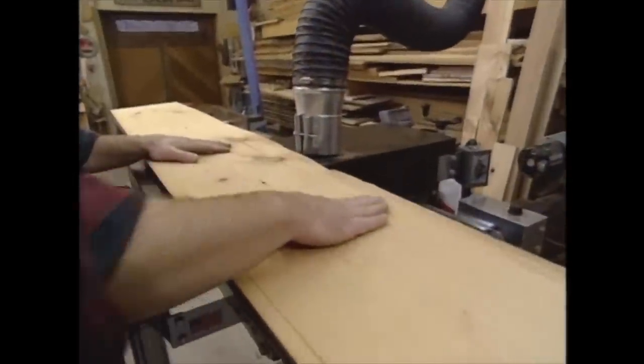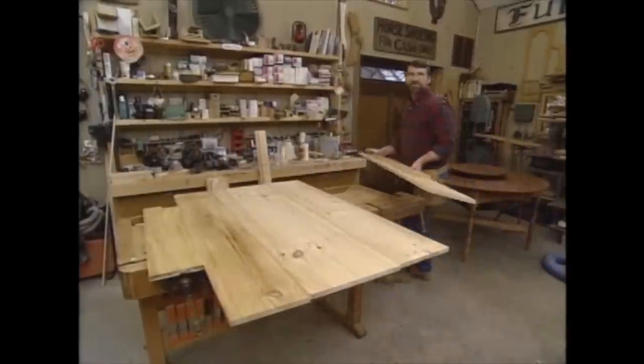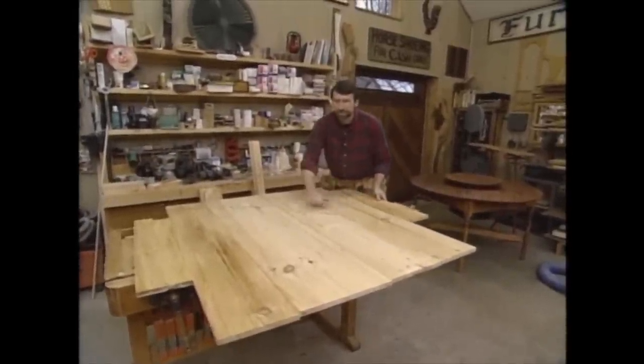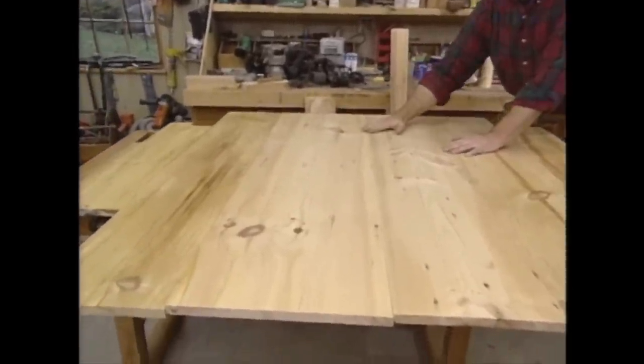Well, that's a pretty good job and no knives to change. I'll just flip it over and do the other side. After a couple of hours at the drum sander, I have boards that are uniform in thickness and down to a grit of 150. There's enough here to build the entire table.